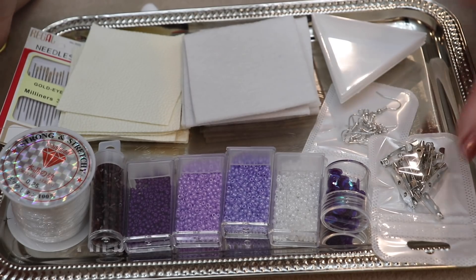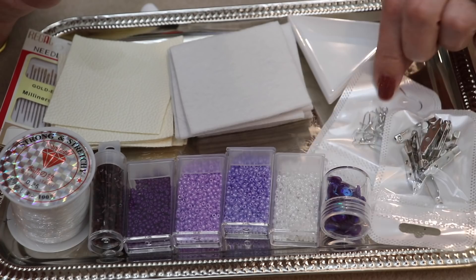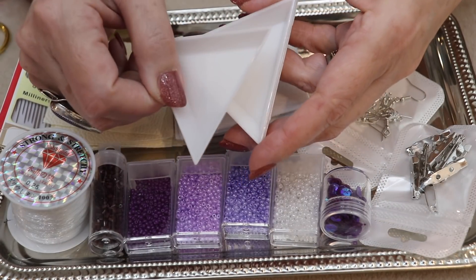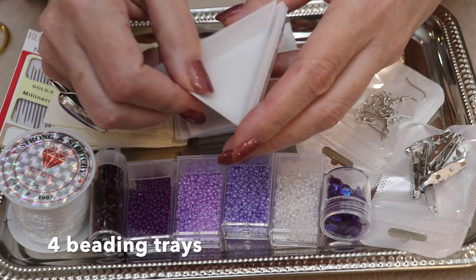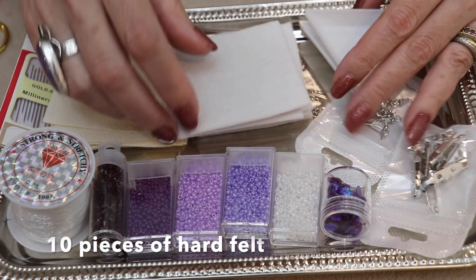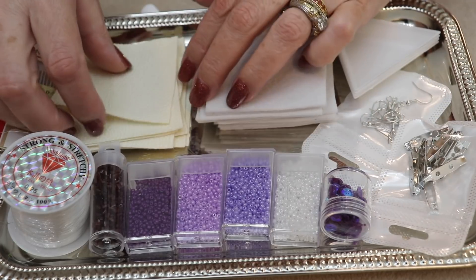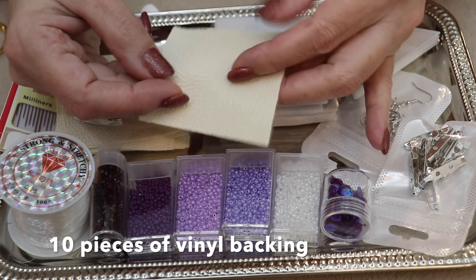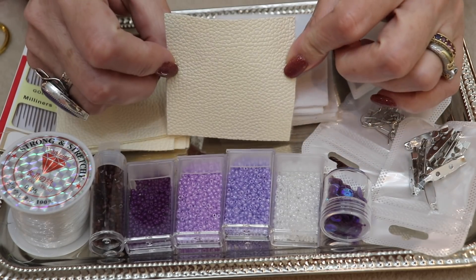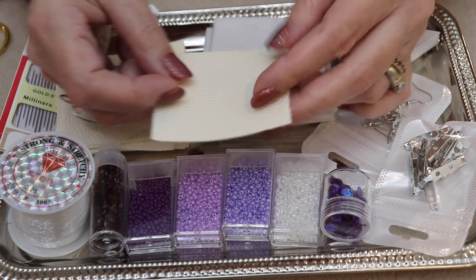They come with 10 pin backs, five pairs of earring hooks, four bead trays which are really convenient for scooping up, storing, and separating beads. You get 10 pieces of hard felt, and I was very surprised it came with vinyl. I've never used vinyl before - I've only used ultra suede - and I have to say I recommend vinyl for backing. It was actually really easy to use; I was worried it would tear but it didn't.